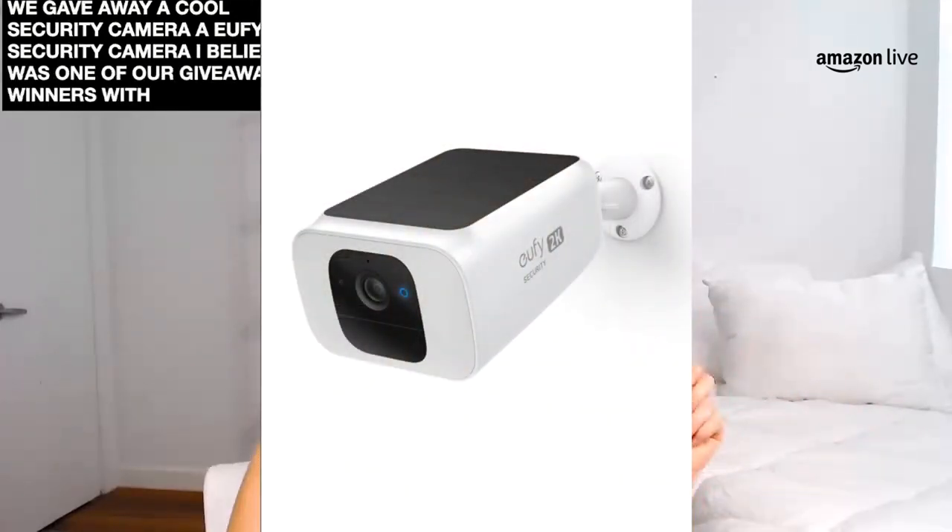I want to remind you guys, we are live right now. So if you guys are coming from a different channel, come on over to Amazon — that's where you can shop along with me as we go through some of these really great items. I'm doing a lot of giveaways nowadays, giveaways on Friday. So definitely come back and stay tuned so that you can compete for these prizes. Last week we gave away a Eufy security camera — this was one of our giveaway winners received one of these items. So definitely stay tuned — that's on Fridays.